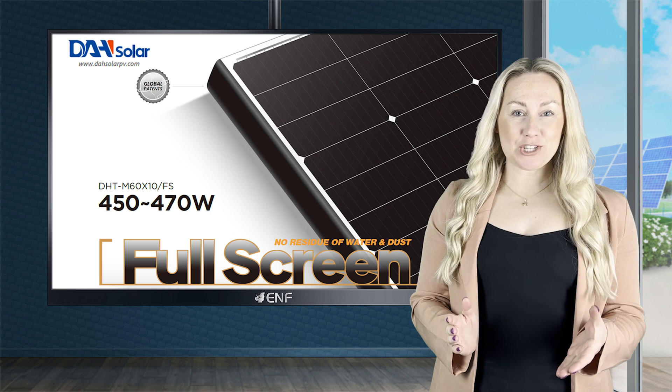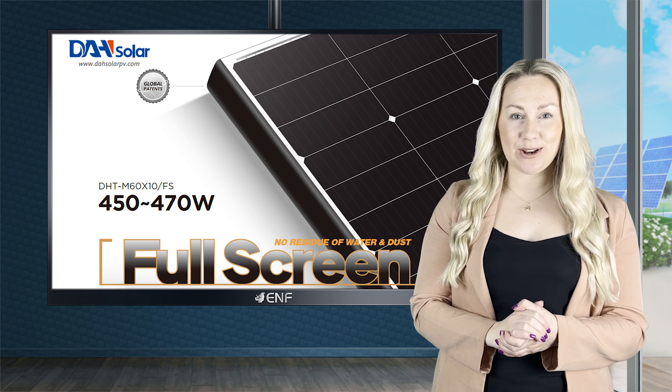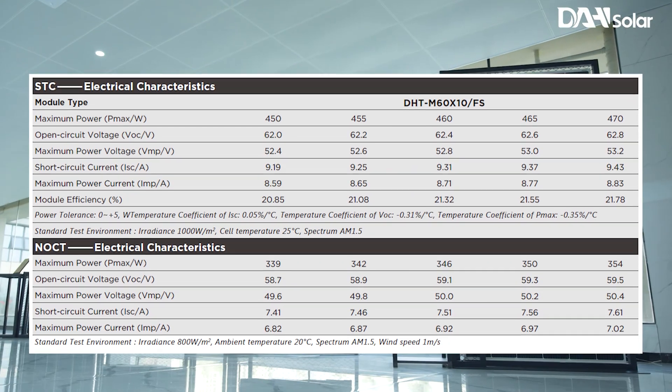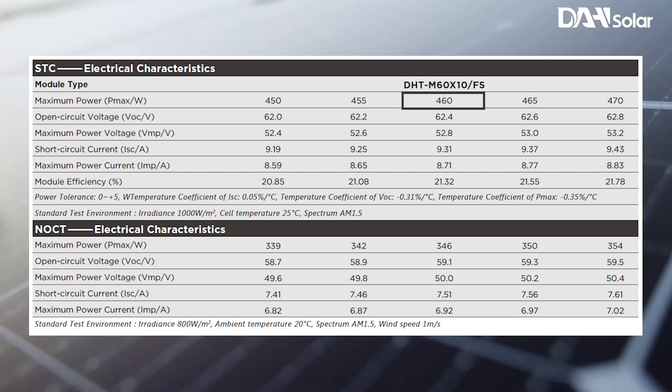Here is the key information about the full-screen DHT-M60 X10 FS 450-470W Solar Module Series manufactured by DAH Solar. This series consists of five models, conveniently ranging from 450 to 470 watts.